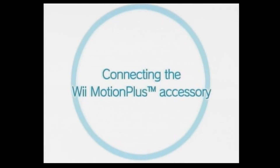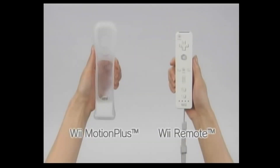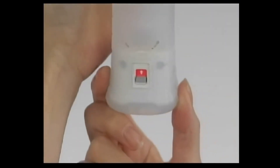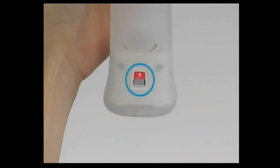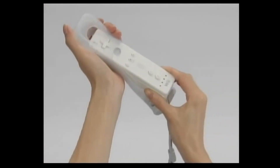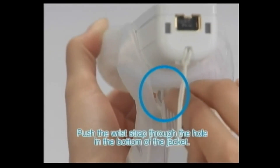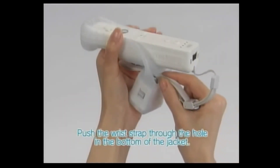Connecting the Wii Motion Plus Accessory. First you'll need your Wii Remote Controller and Wii Motion Plus. Turn the Wii Motion Plus Accessory so that you can see the arrow on the lock switch. Insert the Wii Remote Controller into the jacket so that the tip fits snugly. Push the wrist strap through the hole in the bottom of the jacket.